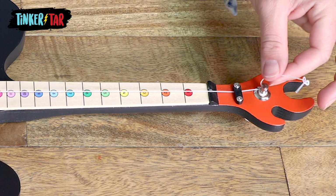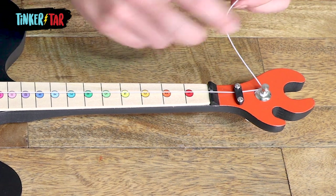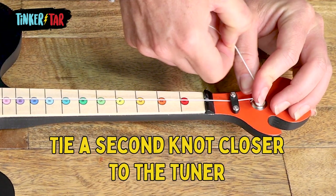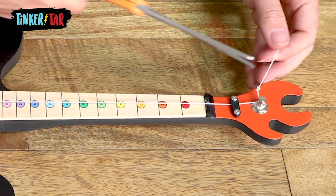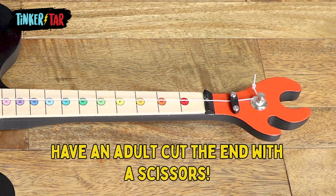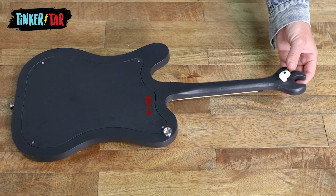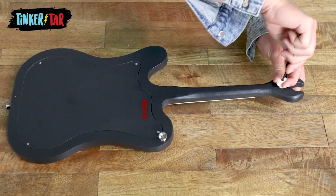If you notice you've got some leftover string and quite some distance between the hole in the tuner and your knot, go ahead and tie another one closer to the tuner to make sure that knot keeps your string from slipping back through. Once that's done, you can trim your string. If you notice as you're tuning that the tuner knob seems to be slipping a little bit, all you need to do is grab your screwdriver and tighten the bolt on the back of that as well.